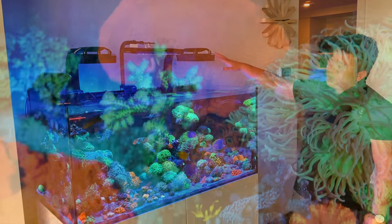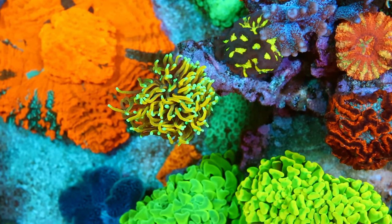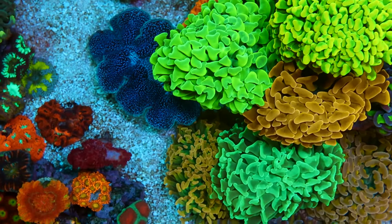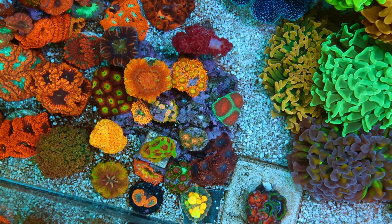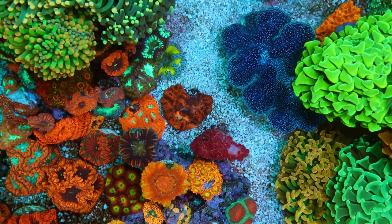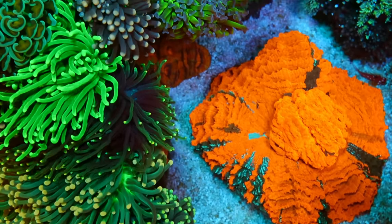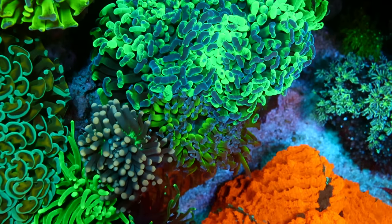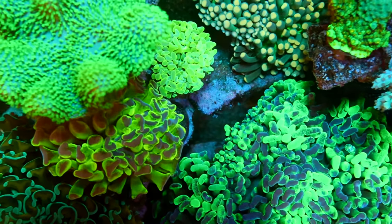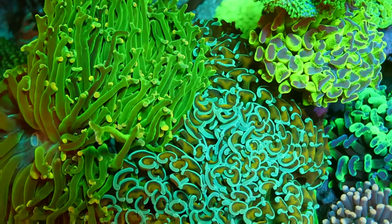The XR15s are cranked to about 100%, and they give really nice power and even coverage. Henry has a diffuser on there as well. In terms of PAR, most of the tank is sitting between 150 to 200, with a little bit of about 250 at the top — mostly around the 200 mark. Most LPS are actually fine around 150 to 200. That's a nice power value for the LPS in this tank.